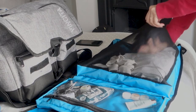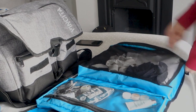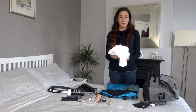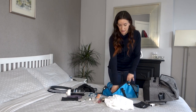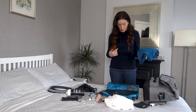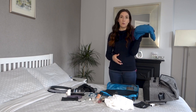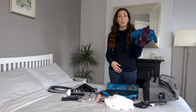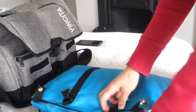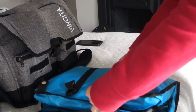I wore the same jeans both days — I have no problem with that, I don't need a brand new outfit every day. I brought a blouse for dinner; Nathan and I went out to dinner while we were away. I had a change of top. I could have easily fit more in that pouch and in the main compartment of the bag, so plenty of room for a weekend away.